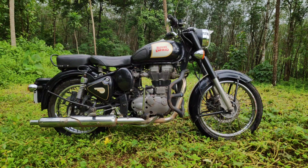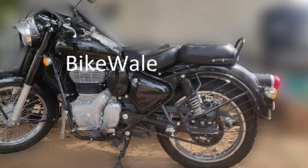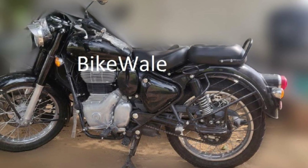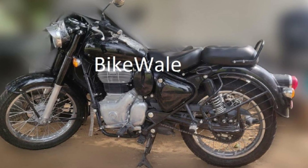This upcoming motorcycle is not an updated version of the current generation model — it's a whole new product from the ground up, which means that everything will be new, like the engine, chassis, suspension, and more. Looking at the spy pics, the only thing that's been carried over from the current generation model is the design. This prototype machine has retained most of the classic lines and shapes from the existing model. It's a design that a lot of us appreciate, though there is nothing really groundbreaking here.